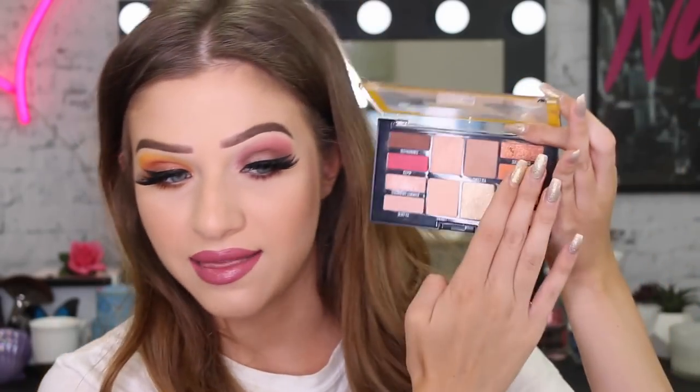I wanted to do some really full-on Instagram glam makeup and I'm so happy with how this has turned out, especially the eyes. I really wanted to try this palette out and get a feel for it, so I thought why not do two different colors on my eyes. I've got the yellow and orange on one eye and the raspberry shade and brown on the other.